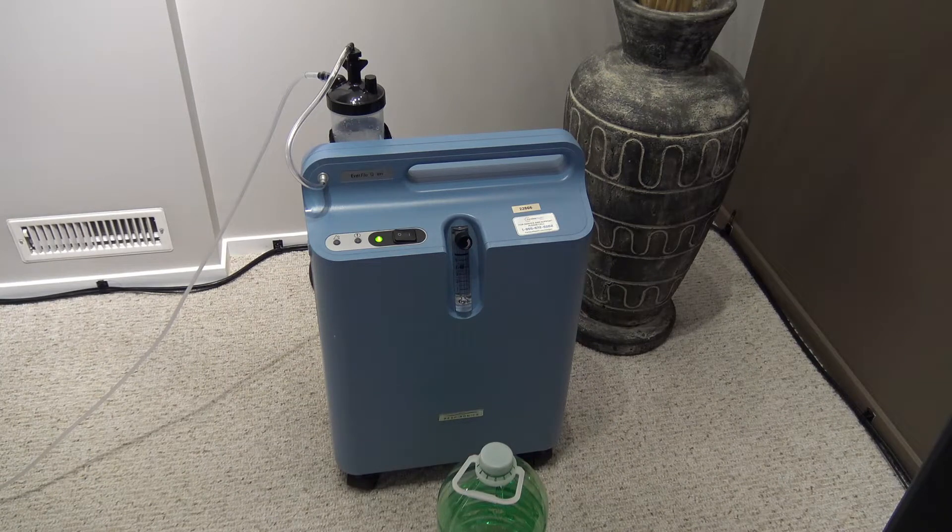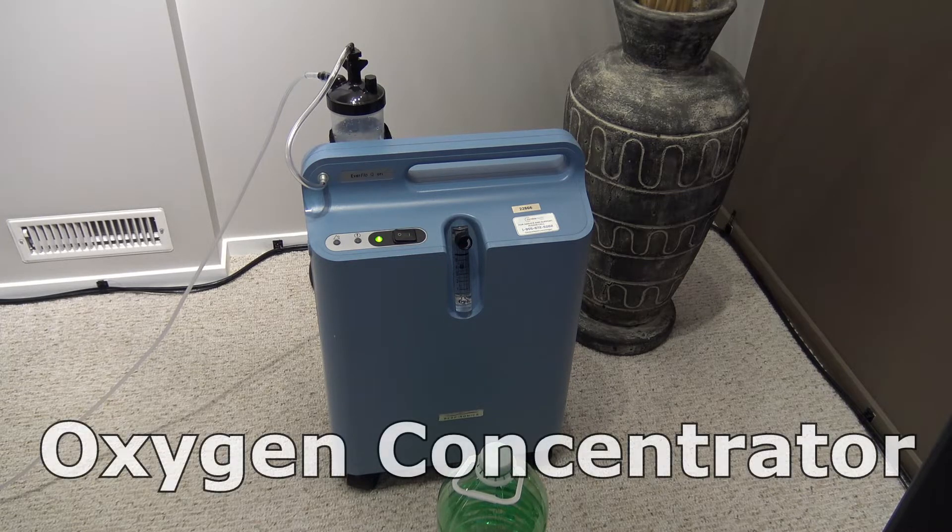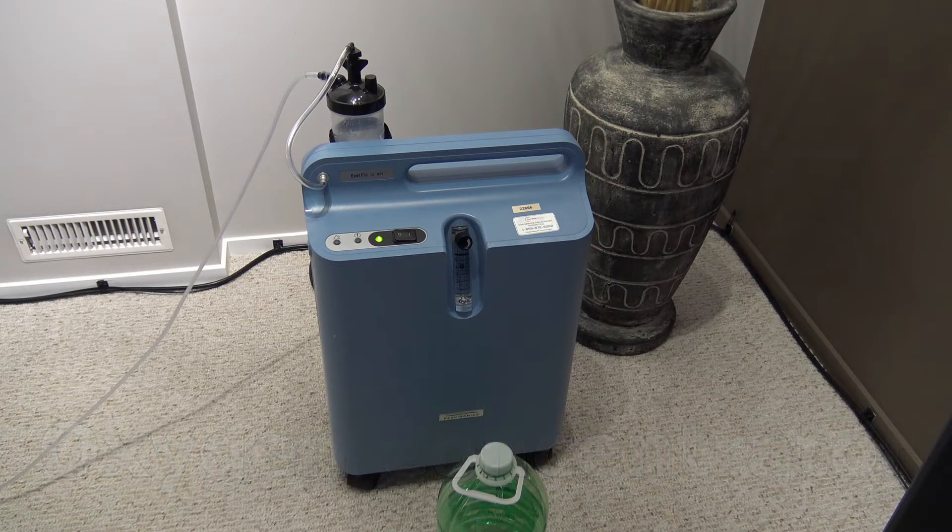This is my oxygen machine. You can see that black lid in a clear bottle — that's a humidifier. It puts out moist air so it doesn't dry out your nose. You don't end up with nosebleeds. It makes it much more comfortable to breathe the air coming out of the machine with it humidified.